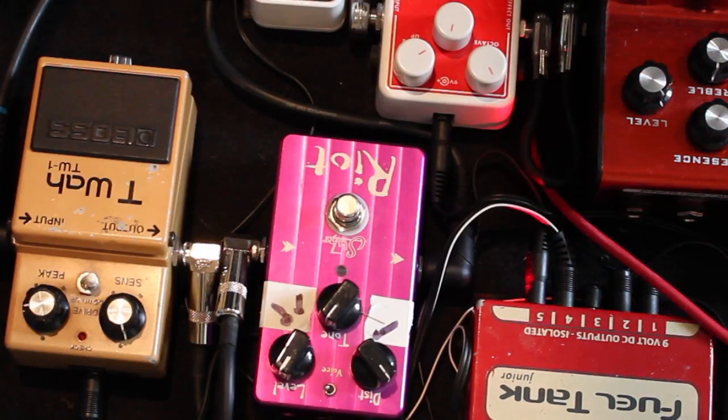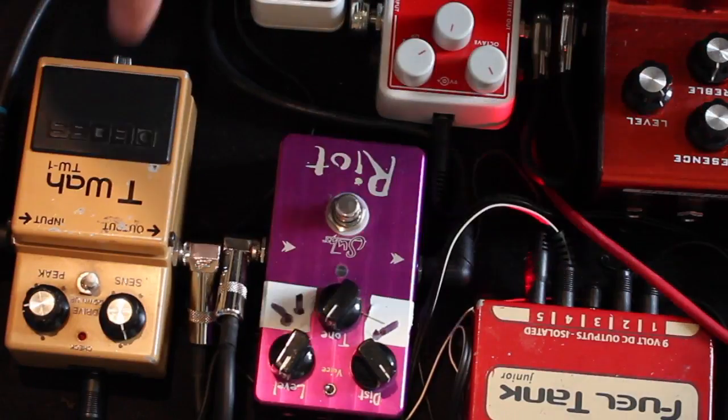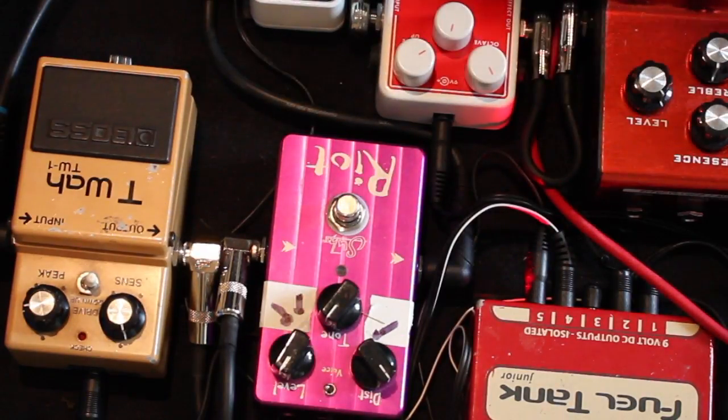Hi boys and girls, Brucey here, going to do a little review of a pedal I've had for a very, very long time — since about 1988. It's the Boss TW-1. Not the greatest pedal in the world, I don't think, but it has its uses.